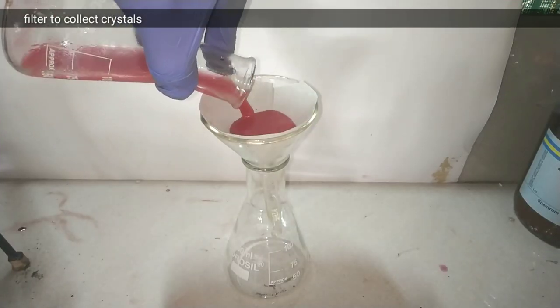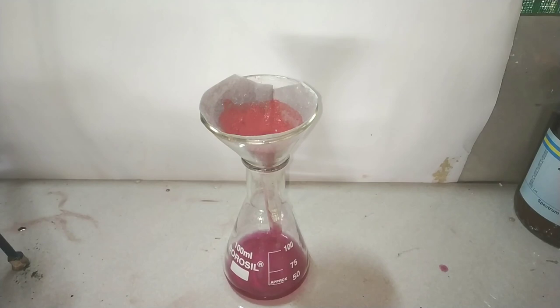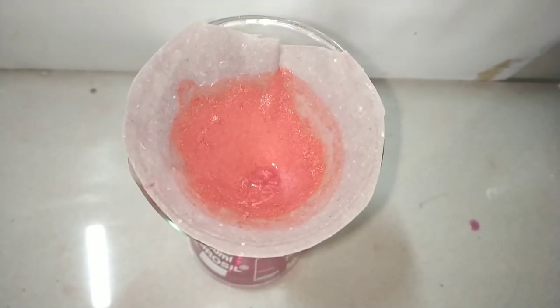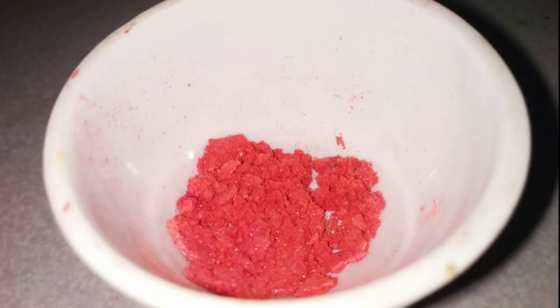After cooling overnight, we get beautiful crystals of Reinecke salt, which we now filter, collect, and dry. If you want, you can perform the recrystallization step again by transferring the separated solid back into the mother liquor, heating, filtering the solution, and recrystallizing by cooling. I have not done that additional recrystallization step in this experiment.